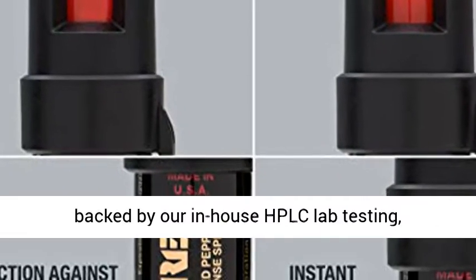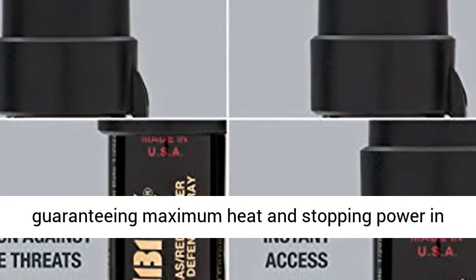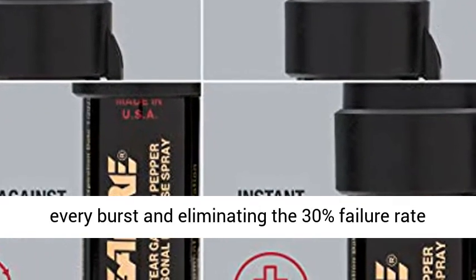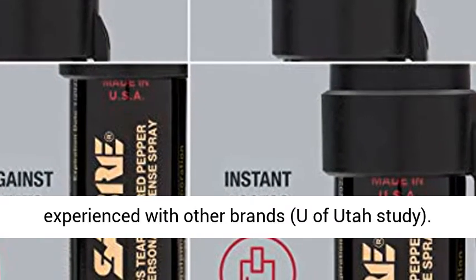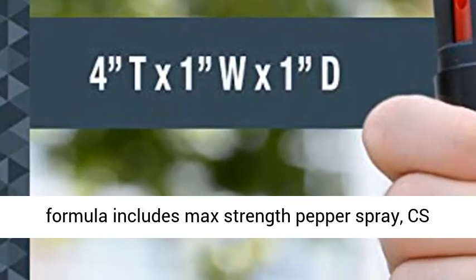Guaranteed maximum strength. Sabre's professional pepper spray is backed by our in-house HPLC lab testing, guaranteeing maximum heat and stopping power in every burst, and eliminating the 30% failure rate experienced with other brands — U of Utah study. Maximum stopping power.